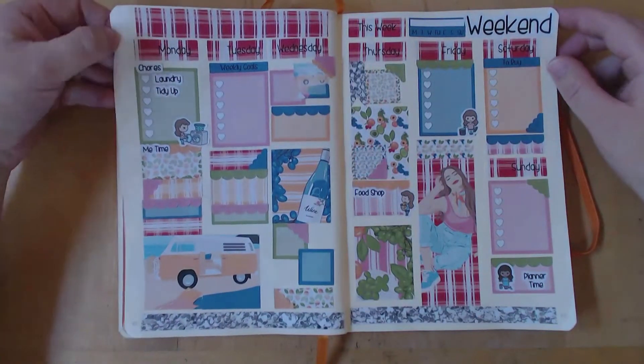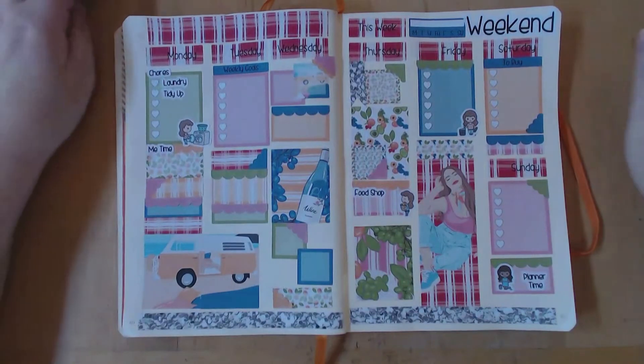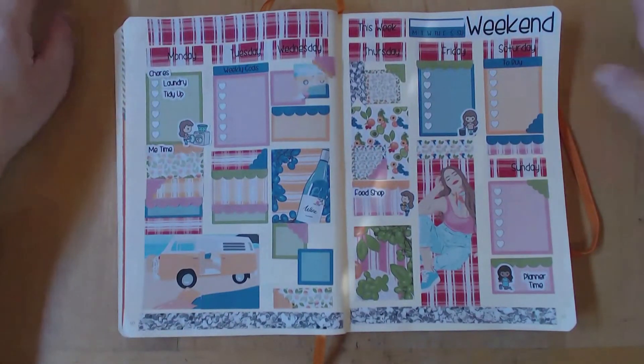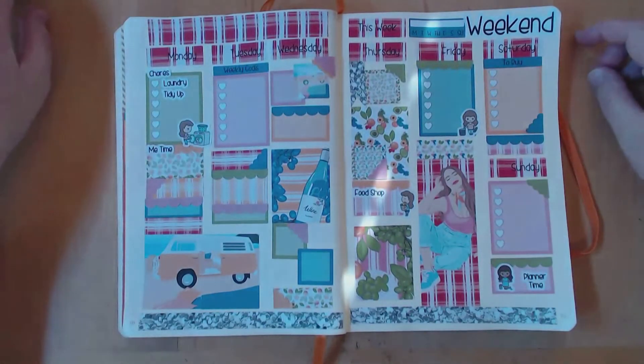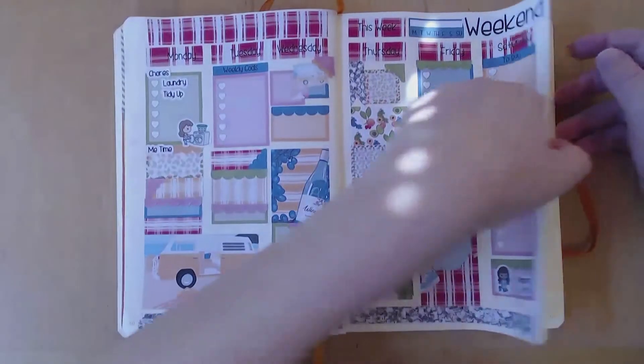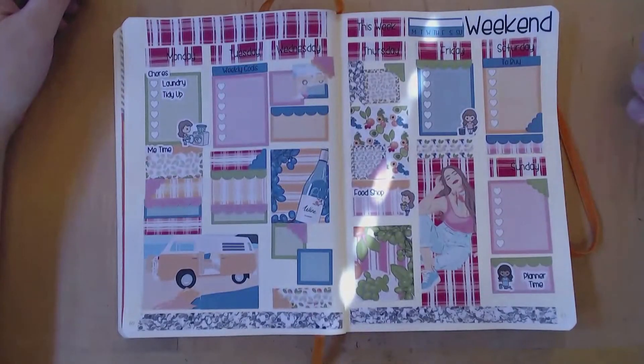I think the main problem is maybe this book, because the pages aren't white — they're cream — and they have the dots for bullet journaling. I don't think that's really working very well; maybe if it was white it wouldn't be quite so obvious, and obviously if there were no dots.